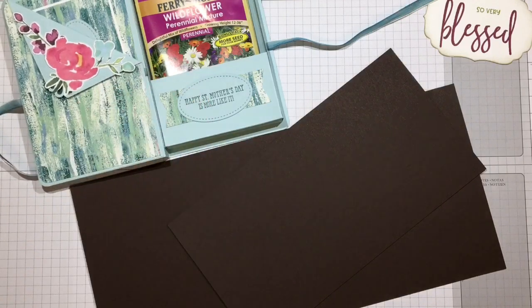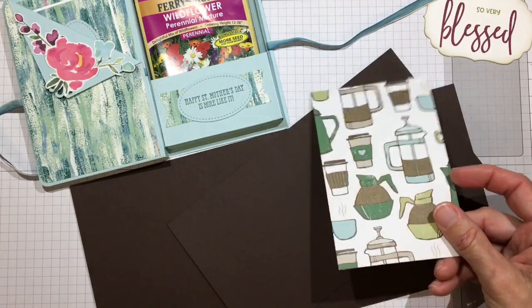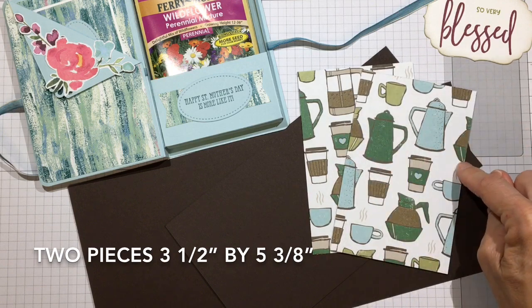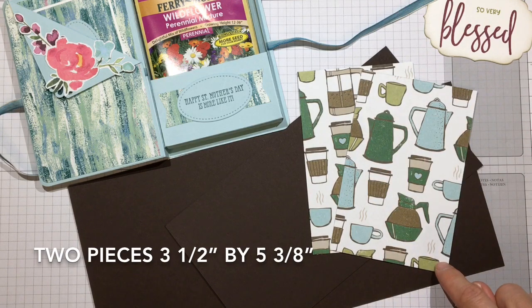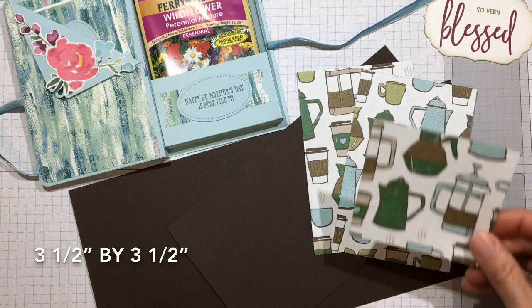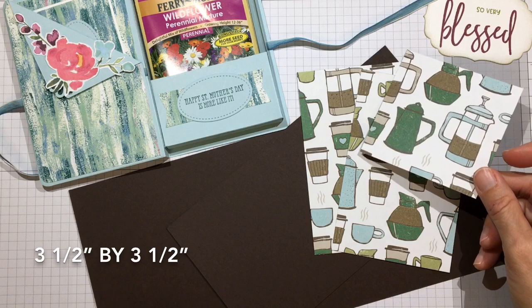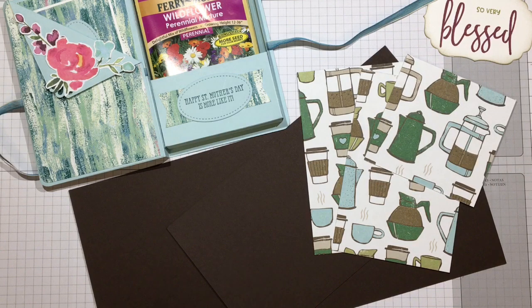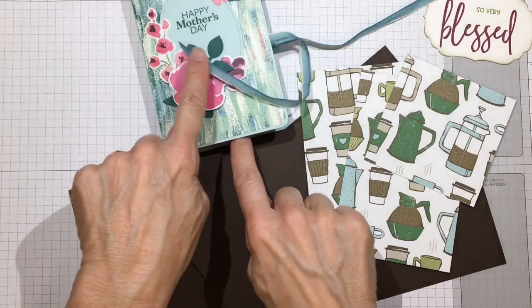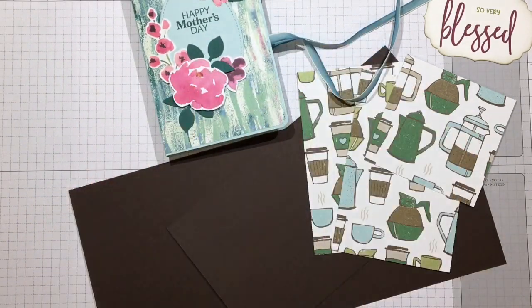I matted both the front and back of the front flap. If you want to do that, you need two pieces of patterned paper that are three and a half inches wide by five and three eighths inches long. For the reveal behind the front pocket, I used a piece that was three and a half by three and a half inches. Gather whatever decorations and sentiments you want to finish the box.